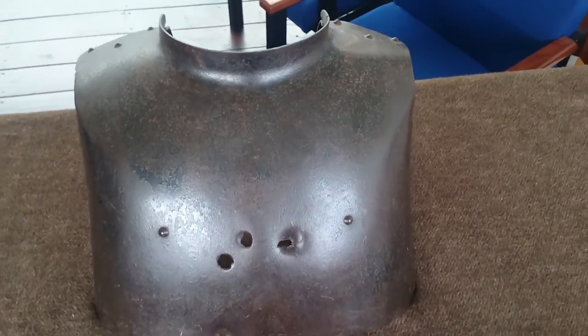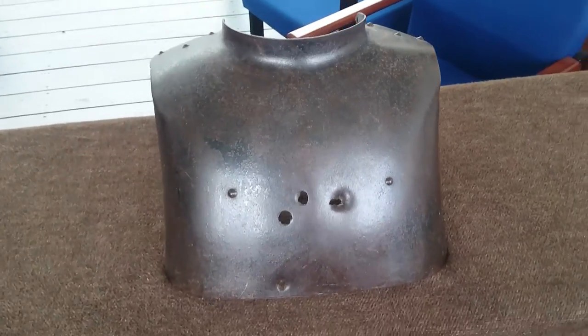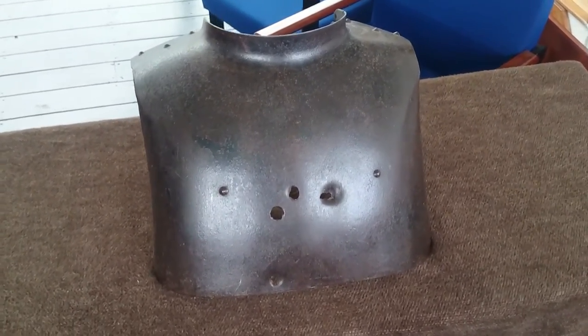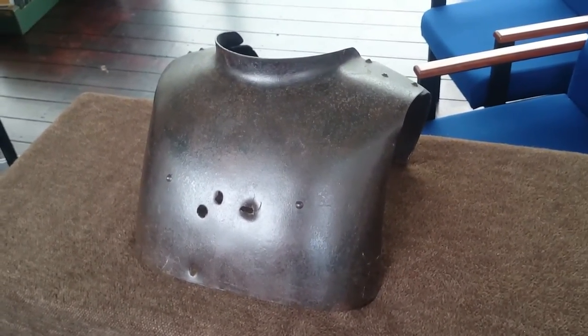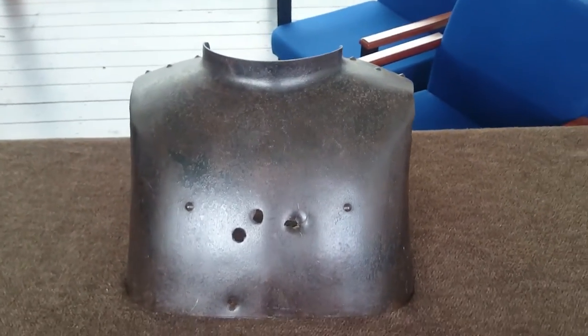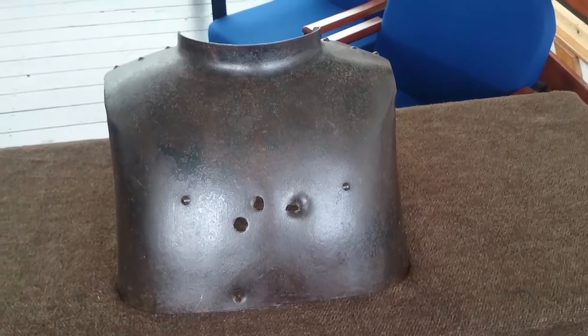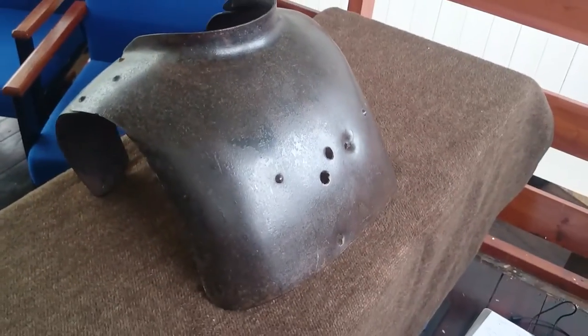Good afternoon again from the Hearts at War project. Looking through some of the items that we've very kindly been loaned for display here at the exhibition. This one is particularly interesting to me, reasonably rare actually, difficult to find. This is in fact a First World War German sniper's plate or body shield, or early body armour.